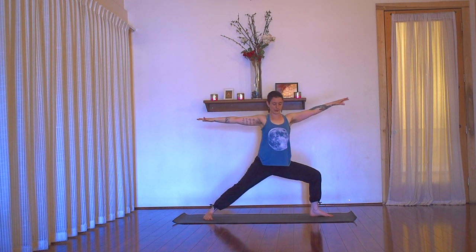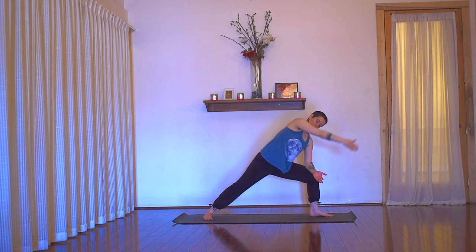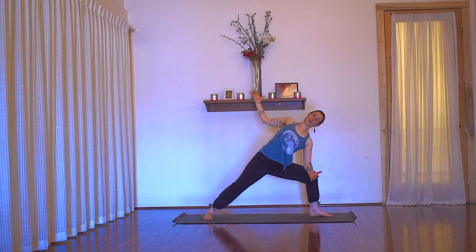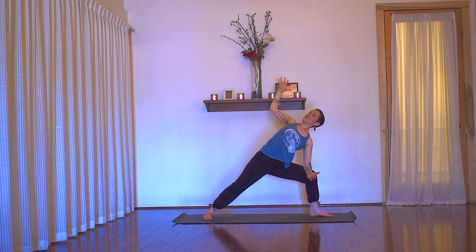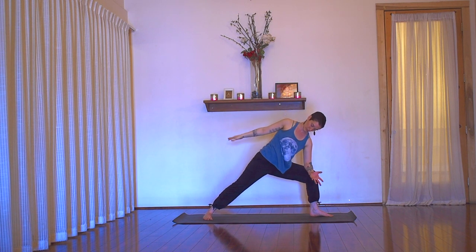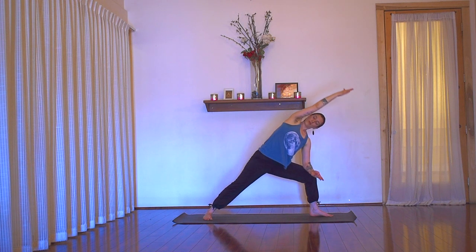Inhale, rise. Exhale, rest — left forearm to left thigh, back arm stays back. Next inhale, sweep the arm down to the floor, then over the ear. Exhale, bend the elbow, open the chest. Inhale, sweep the arm, reach long. Exhale, squeeze shoulder, shoulder blade, elbow into the midline. Inhale, reach. Exhale, bend the elbow, open up. Last one — maybe with a sigh. Now land extended warrior, reaching long, feeling the integration: the crown of the head, the throat incorporated into the whole body pose.